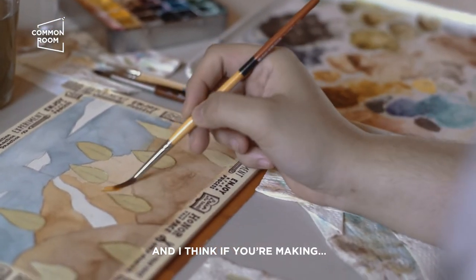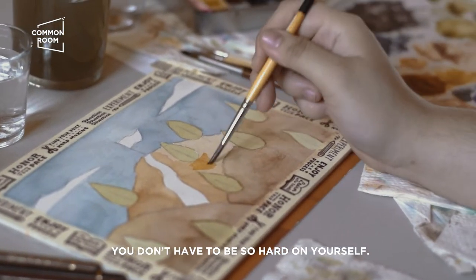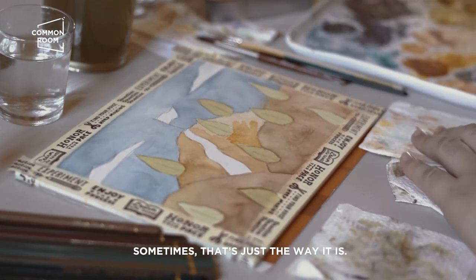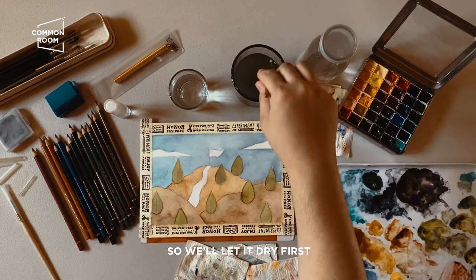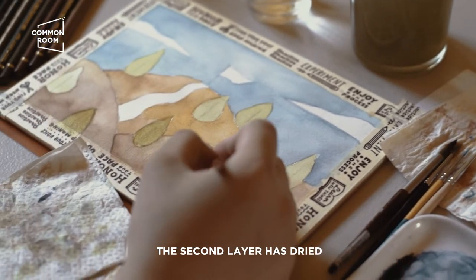When you're painting, you don't have to be so hard on yourself. Sometimes it just doesn't look great and there's nothing we can do about it — that happens. Okay, the second layer is done, so we'll let it dry first before putting another layer and adding more details using paint.